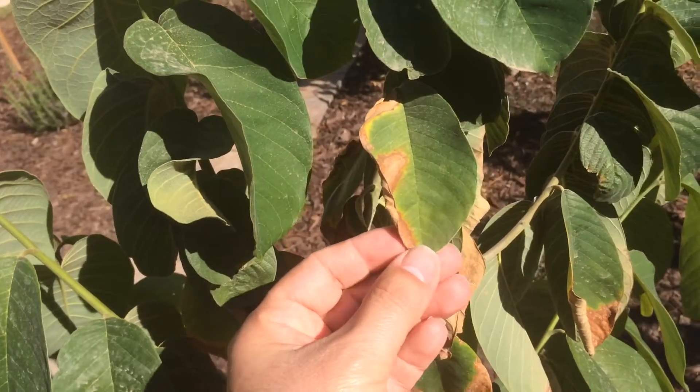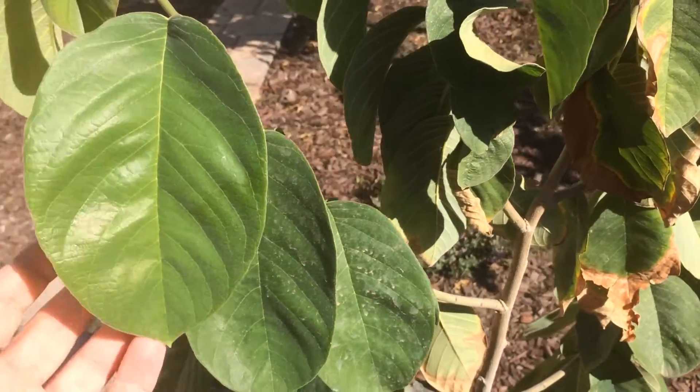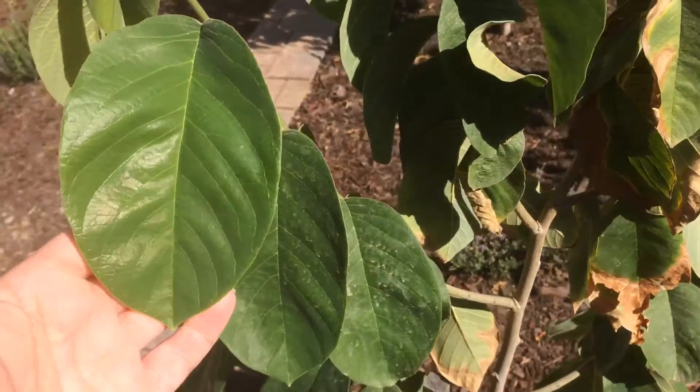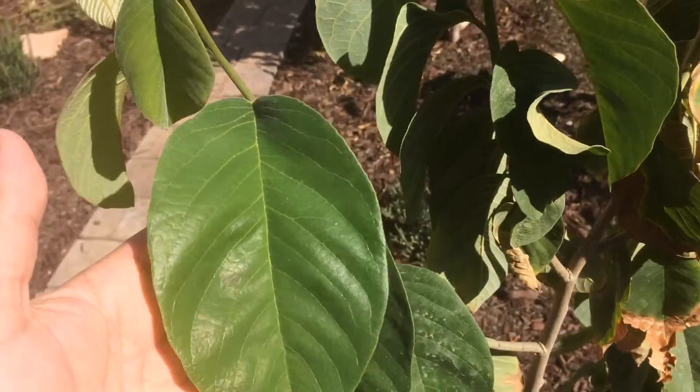I didn't want to quit because this is supposedly the most expensive fruit in the world — cherimoya. They're about ten to twenty dollars a pound, average twenty dollars for a good-sized fruit.